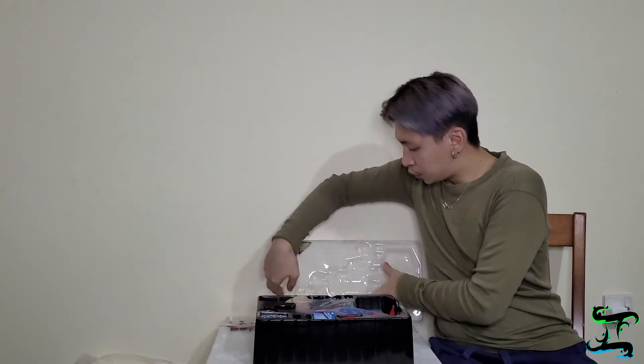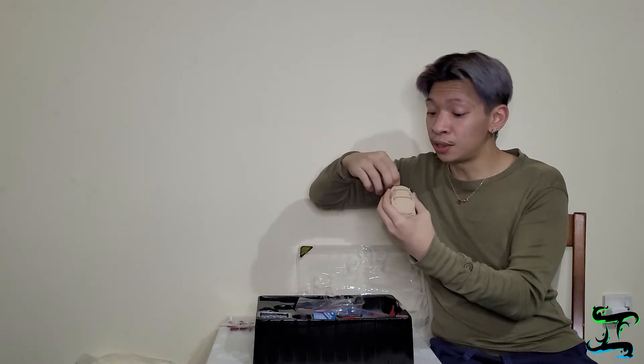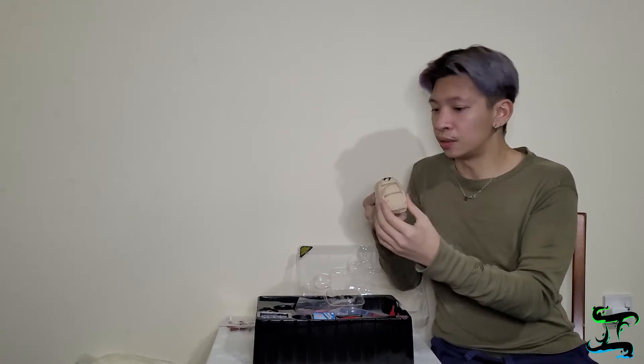Next we're going to take out the bag. I just noticed the bag — so we've got Spider-Man's bag. The features aren't that many but it actually feels like a real bag. There are zippers here and you can open them, though I'll just close it back up. This bag actually feels like a real bag — it's quite nice. So we'll set the bag aside.